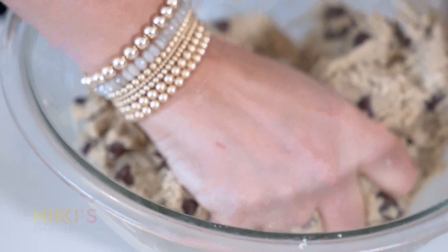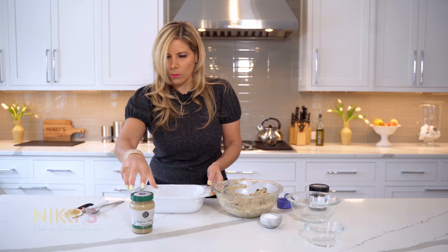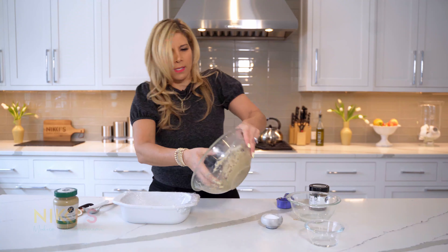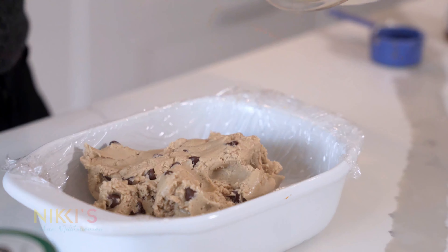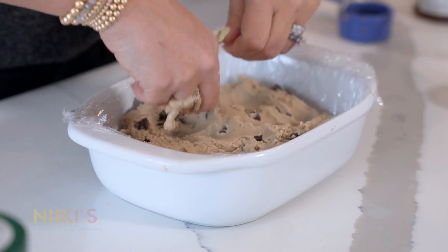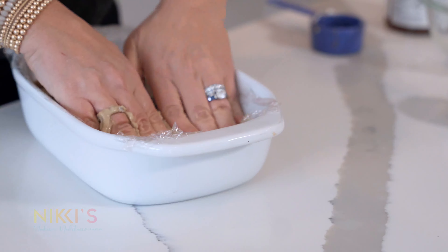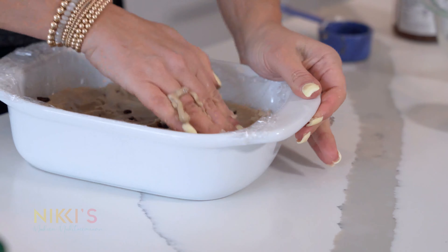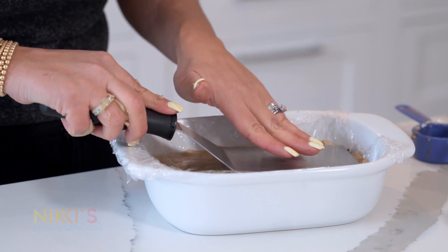Super easy. Now we have our lined loaf pan here. I'm just going to take this whole mixture and press it down to make it nice and even. To smooth out the top, I'm going to take the bottom of the spatula and just press it to make it a little smoother.